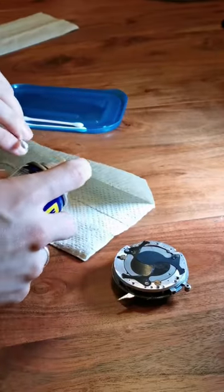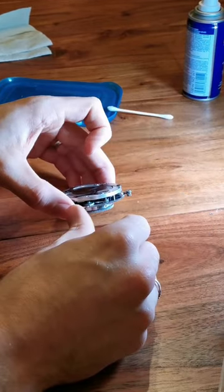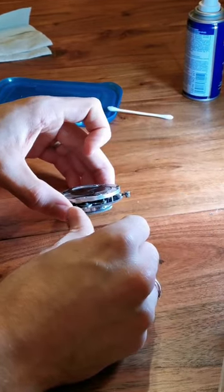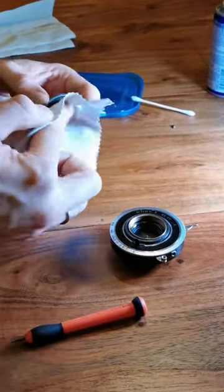Time to lube it up — get it right in there. That's right. Unscrew the lens and get it squeaky clean.